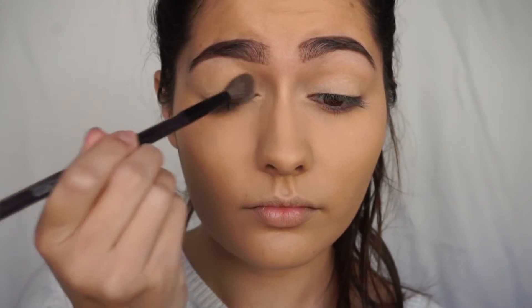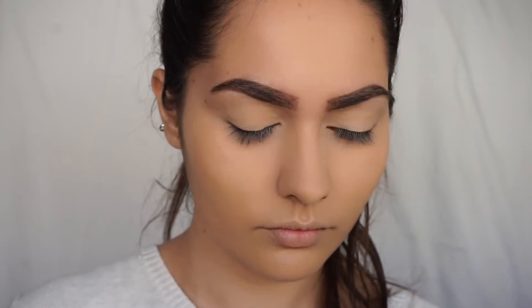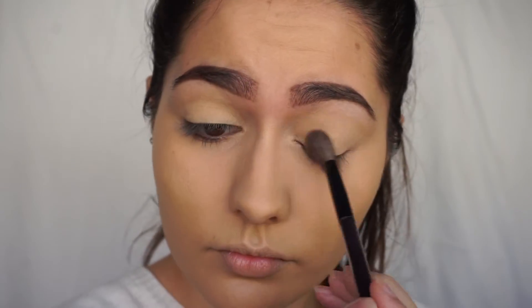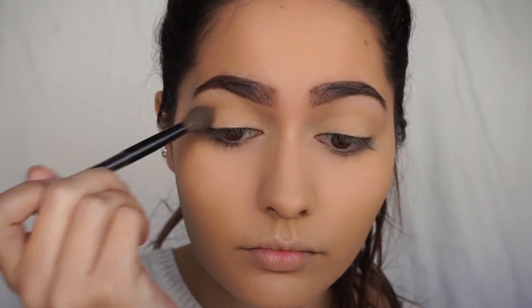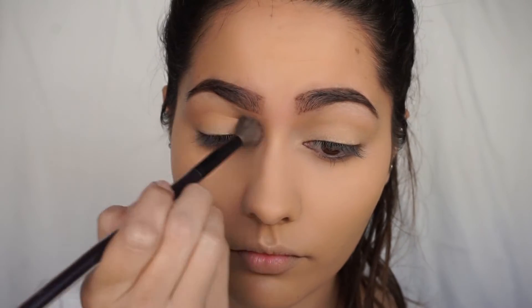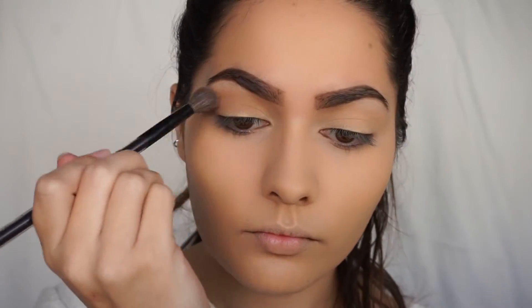Hey guys, so I already did my foundation, concealer, and eyebrows. Taking a fluffy brush, I'm going to be taking a light brown for my transition shade. For the Lorac palette, I'm going to be taking this mauve shade and putting it in my crease as well.